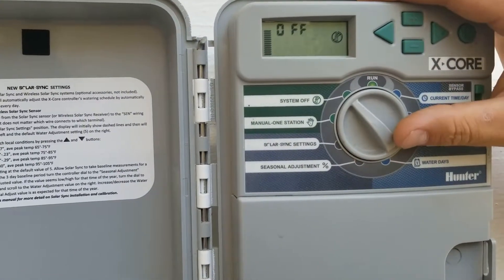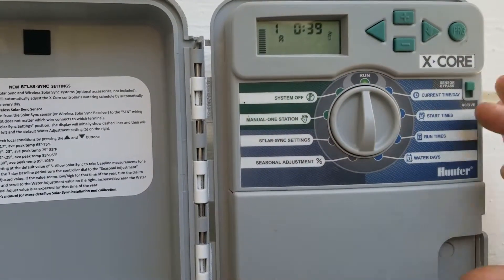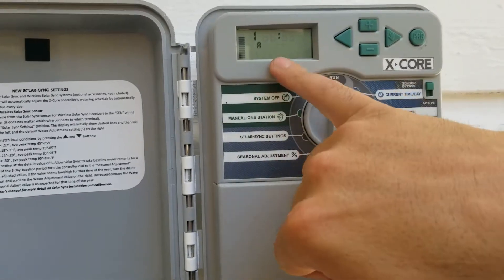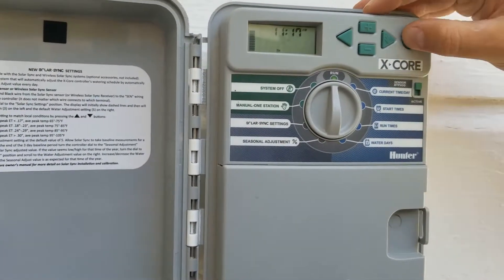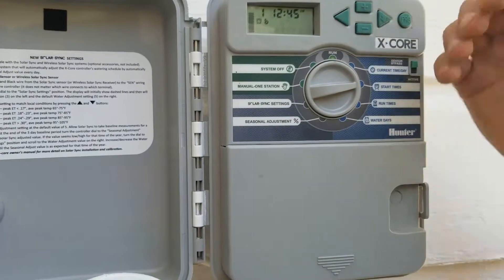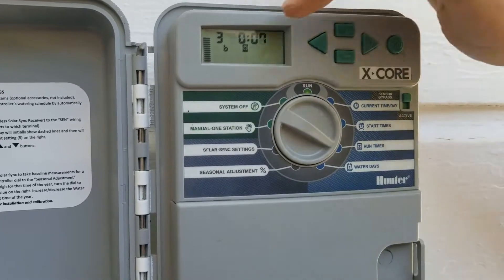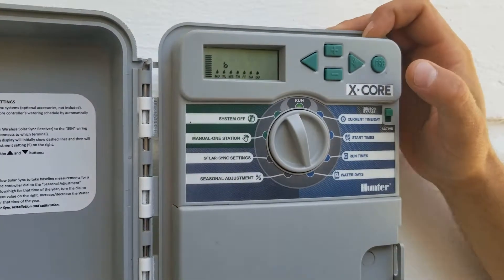To run the entire program one time, simply hold the right arrow — it flips on zone one for the normal set time and runs through constantly. If you want more than one program, you'll notice it shows 'A' when running. Say you have a garden that needs watering more often: you can go to 'Start Time,' switch to program B, set it to run at a different time, then go to 'Run Time' and set only the garden zone — say zone three — on program B with its own days, so your regular program A runs everything else while program B handles the garden.